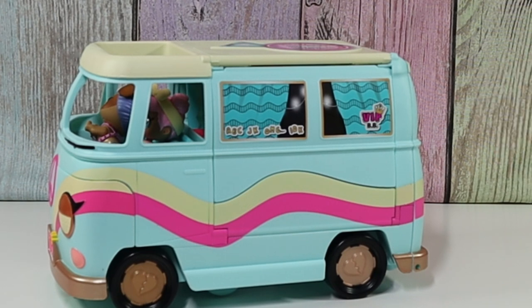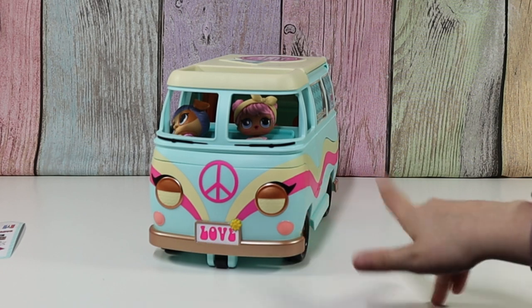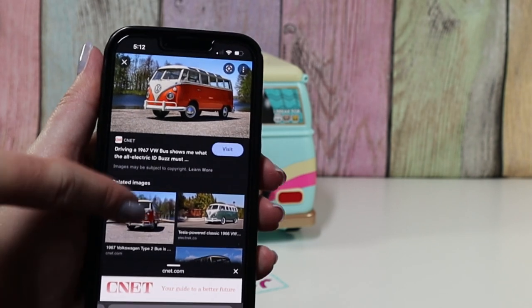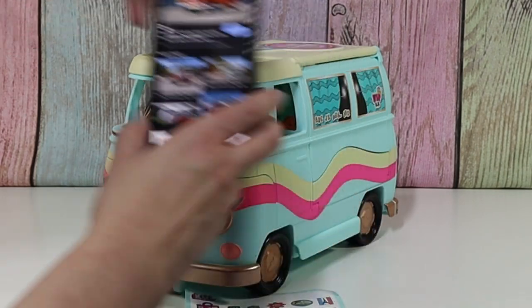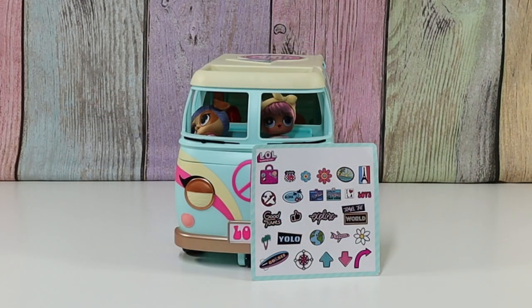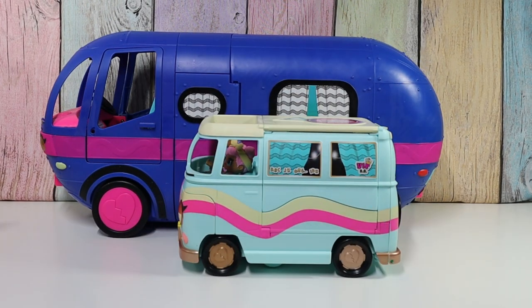I think that's a Volkswagen bus is what that's called. Here are some pictures of some Volkswagen buses — you can see the resemblance. They're flat on the front and have a unique look. This is much smaller than our Glamper. Actually, I have our Glamper right here — size comparison between the Glamper and the Camper.